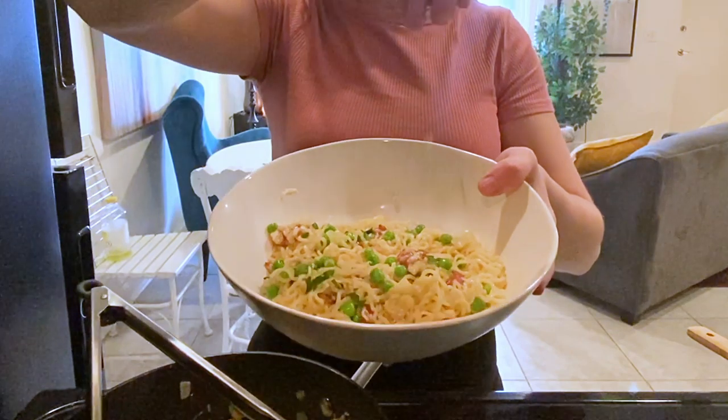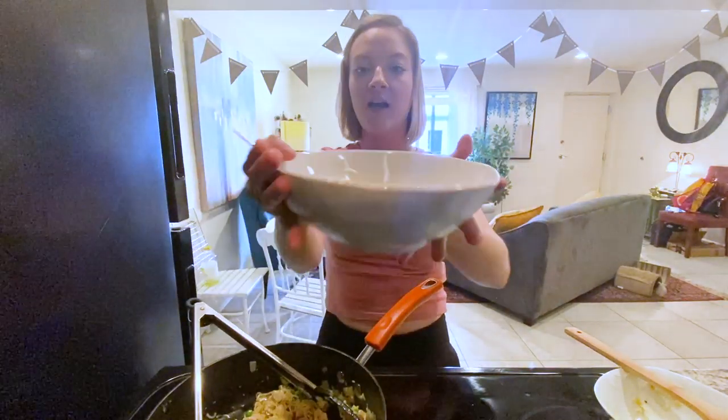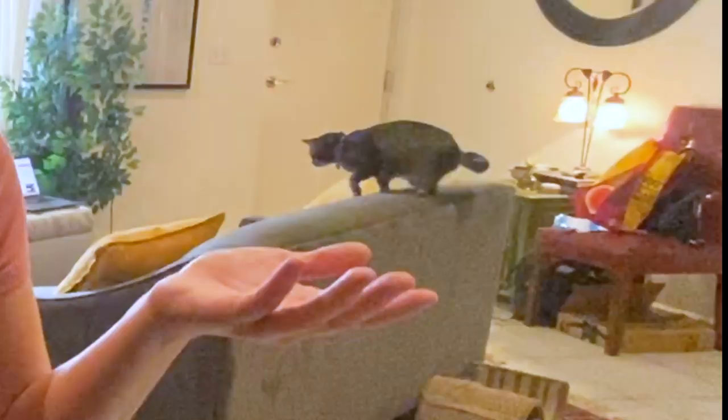Top each serving with some fresh parsley, and that's it. Look at this — this is a super easy, delicious, budget-friendly carbonara made with ramen noodles. Let me know in the comments how you like to hack your ramen, and don't forget to subscribe.